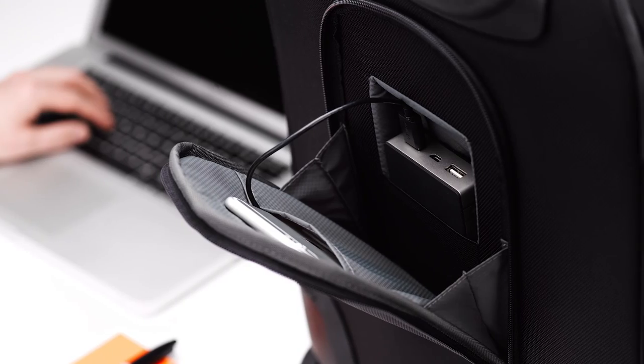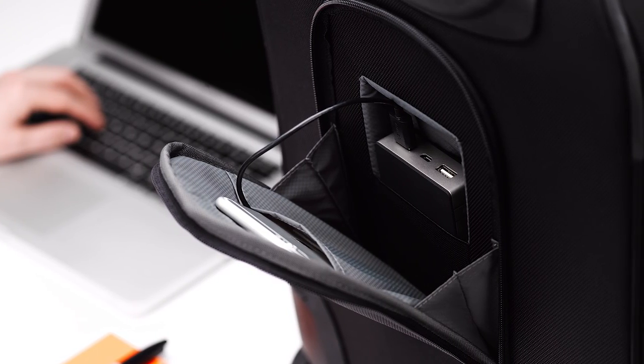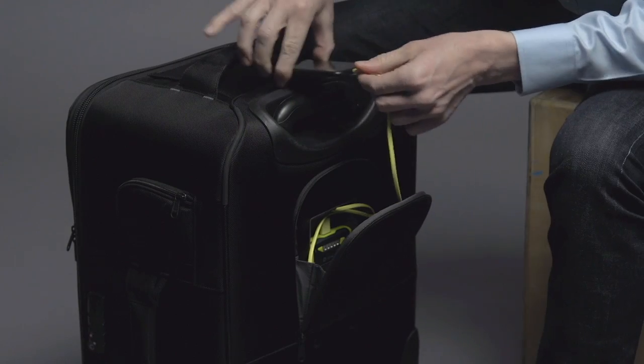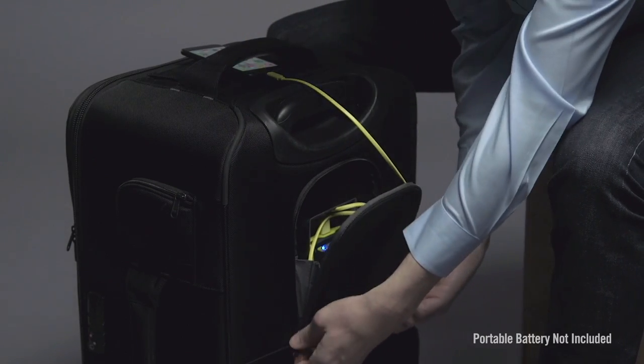One of the constant challenges of travel is keeping mobile devices charged, so we've built in a pocket on the back that will fit most portable batteries. The phone can be left inside the pocket or moved to the top of the case.